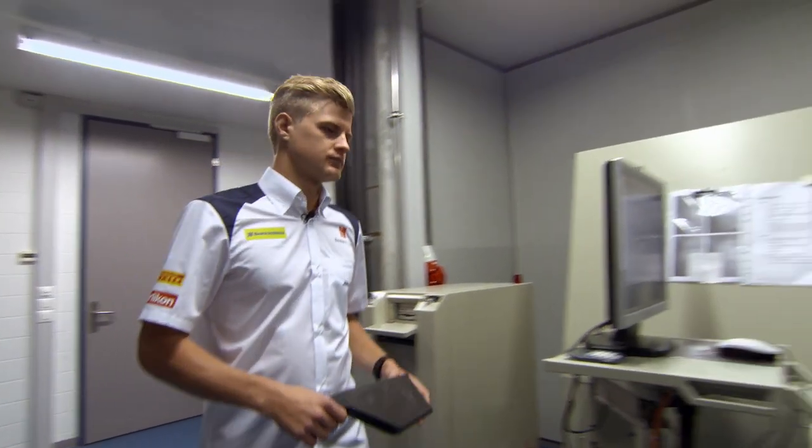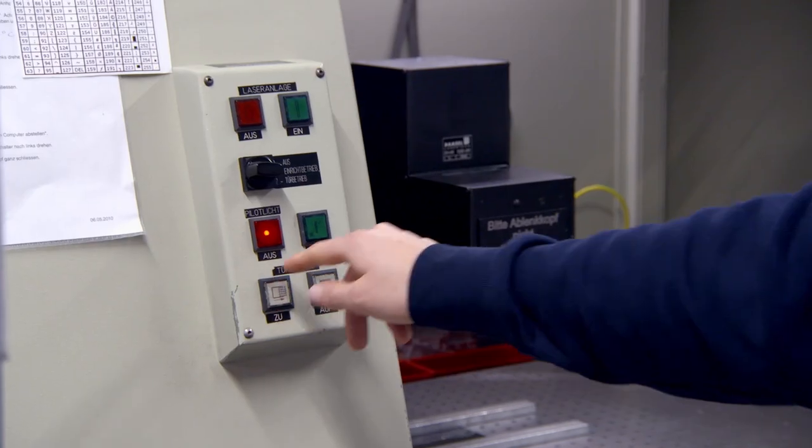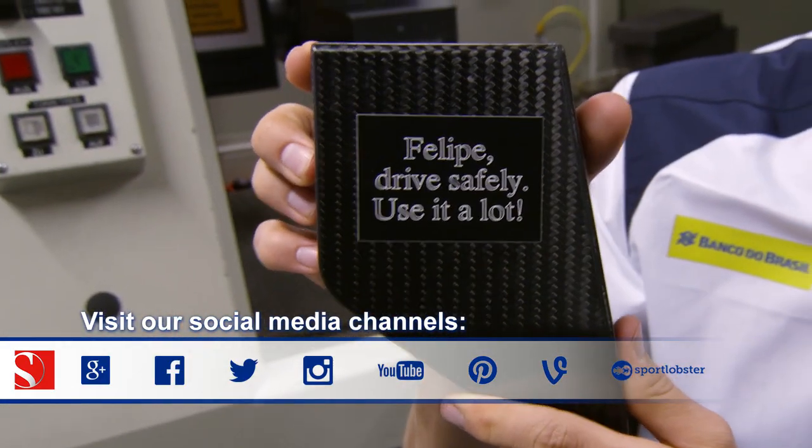My first carbon part, and it doesn't have to be thrown away. That saves the team a few euros — 15,000 euros. That's how much a brake pedal costs. What's missing is the inscription. Look, very nice. Good day's work.